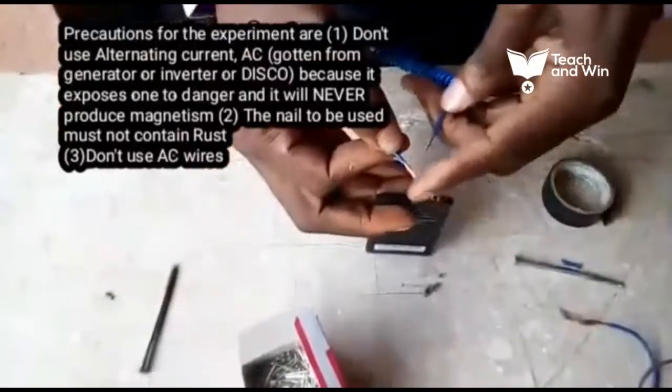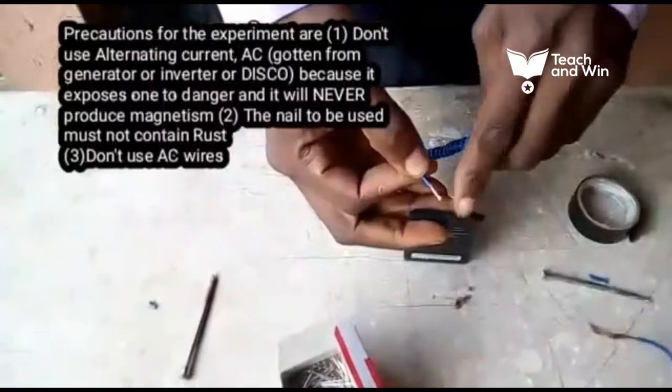The next thing to do is to connect the two loose ends of the wire to the positive and negative terminal of your battery.